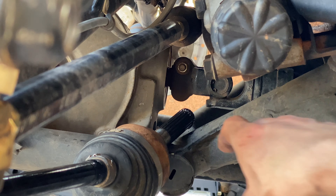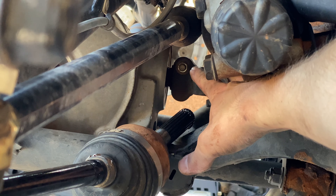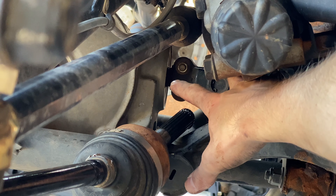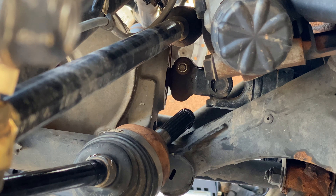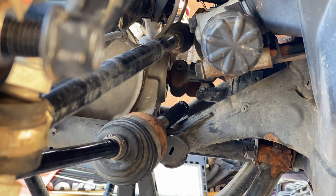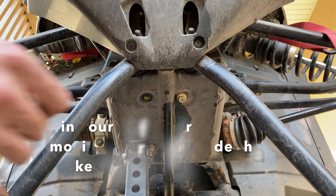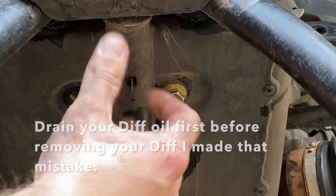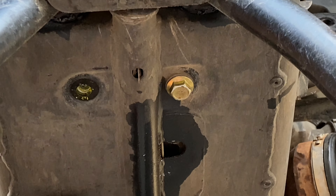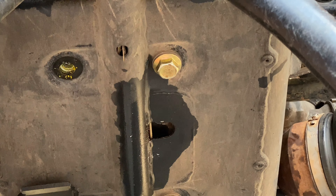Next we're going to undo this bolt right here and slide our main driveline off of the front differential case. Then we're going to undo the bolts that hold our transfer case in so we can get the transfer case out and check what's broken inside of it.